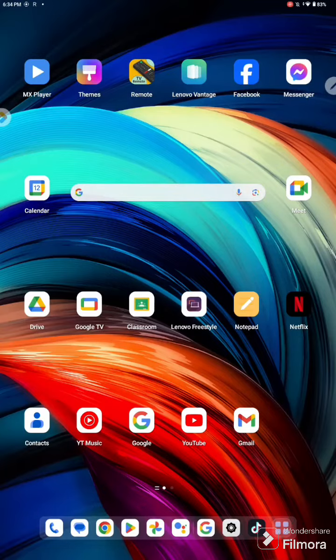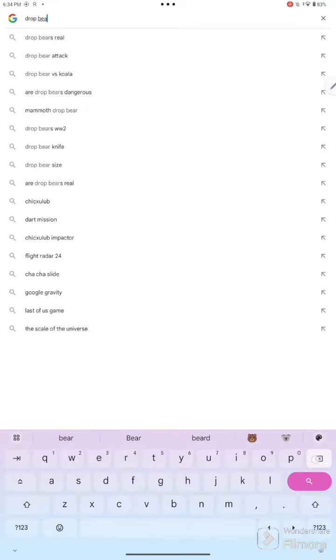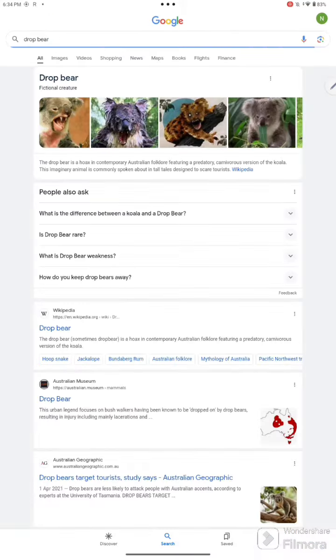The first fact is about the 'drop' Easter egg on Google. You search 'drop here' and you'll see a diamond-shaped board appear. Just click on that diamond-shaped board and you'll see the interaction.